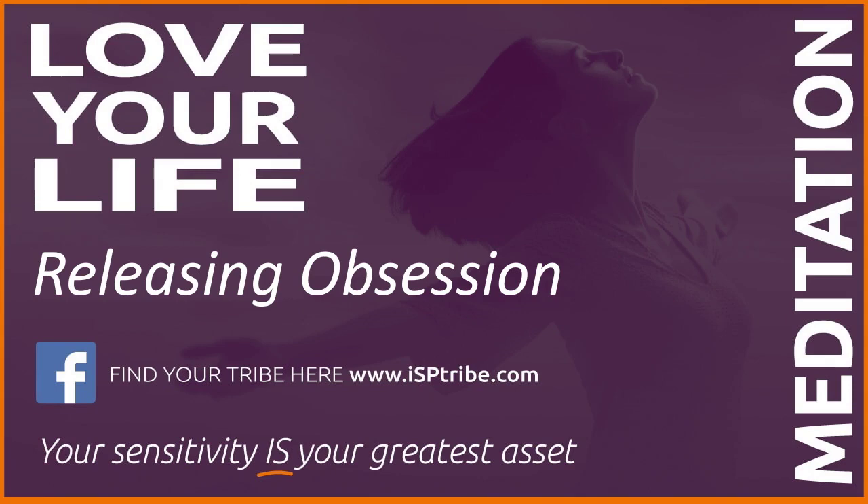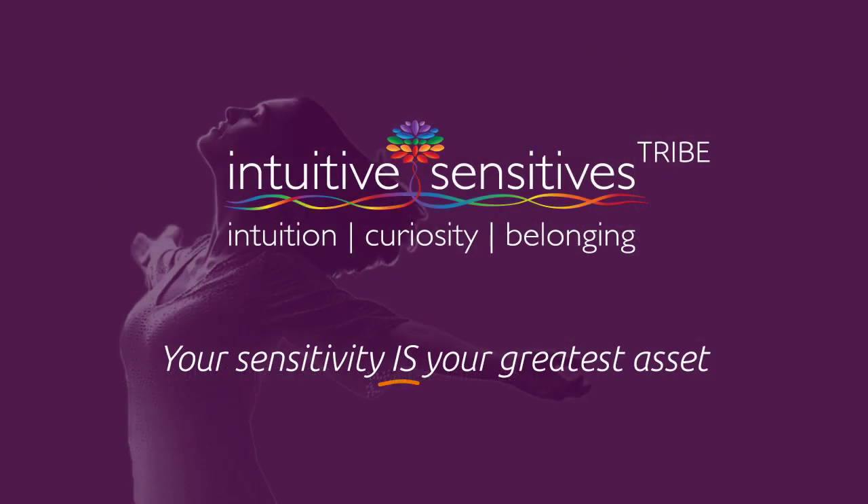As you focus on your breathing, very gently bring your awareness back into the room. And when you are ready, open your eyes.